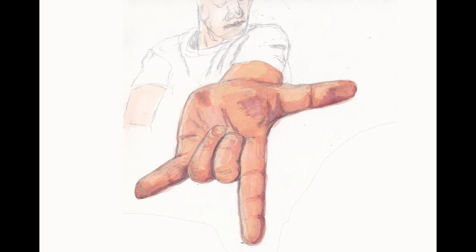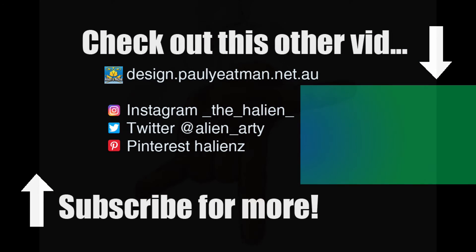Here is the finished life drawing scanned in — what do you think? If you have a try at this after viewing the video, let me see your results as I'd be interested to see how they go.